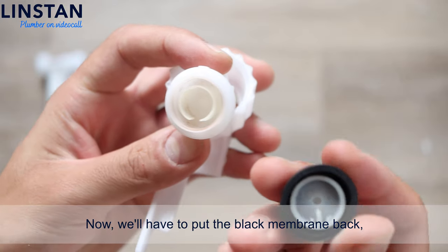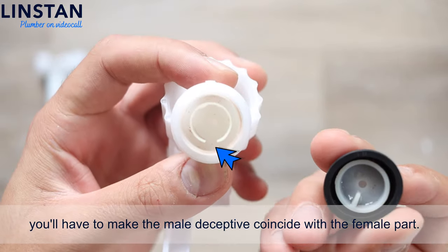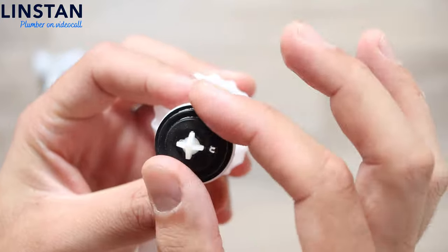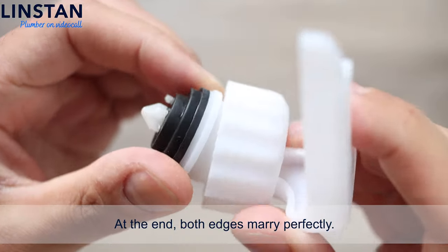Now we'll have to put the black membrane back. You'll have to make the male part coincide with the female part. At the end, both edges marry perfectly.